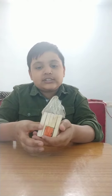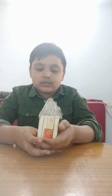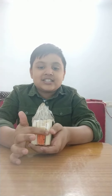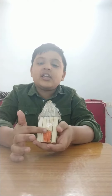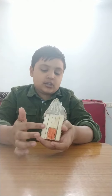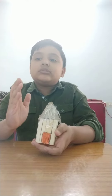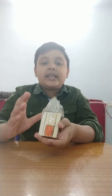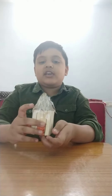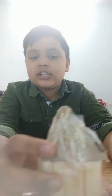This kacha house is made of ice cream sticks. I took 5 popsicles for each of the 4 sides. We need to take 20 popsicles to make this. I also have a mirror in the next section.